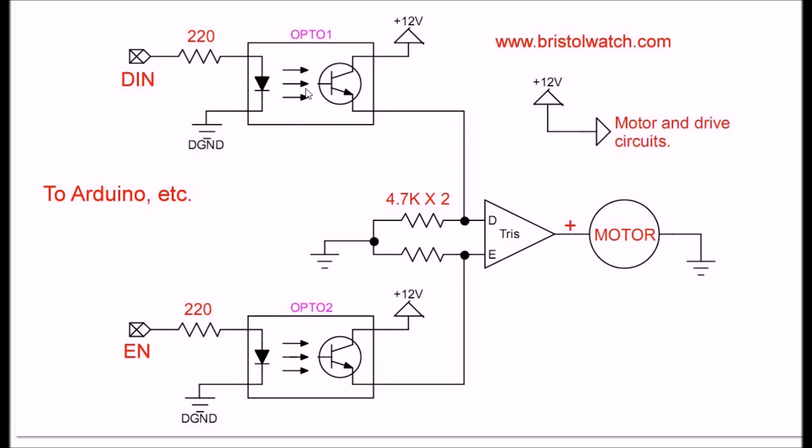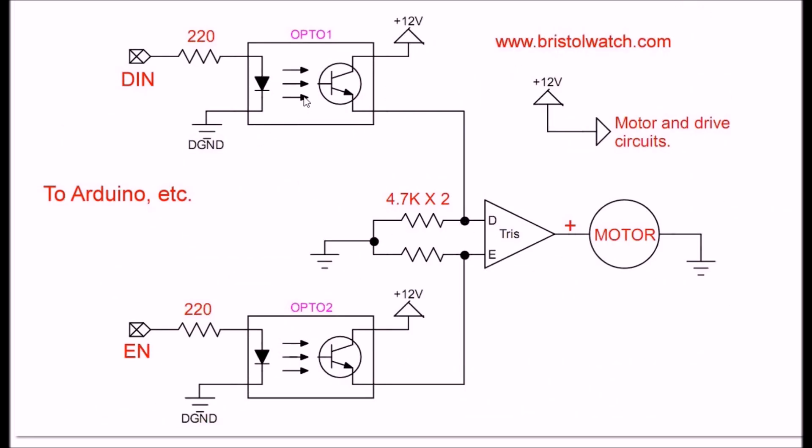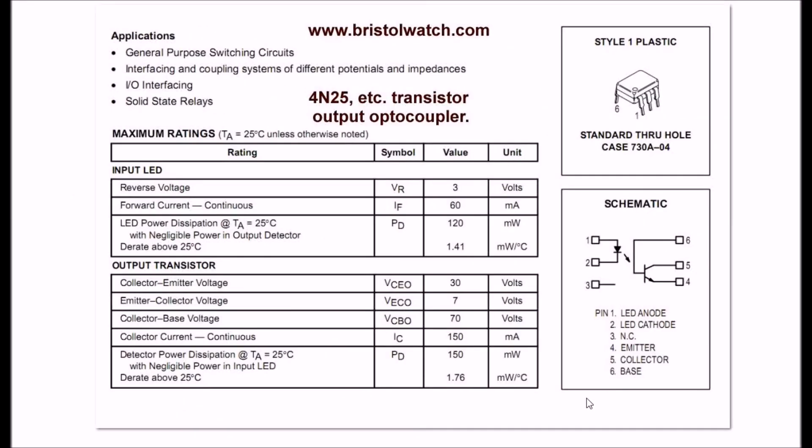What I'm going to do here is explain how these optocouplers work so you can use them in this manner. Let's look at a spec sheet on an optocoupler so we can understand what we need and get the right optocoupler for the application we desire. An optocoupler — most of them are a six-pin device. Here's the schematic: it consists of an infrared light-emitting diode and an associated phototransistor. When the LED is turned on, the transistor is switched on.